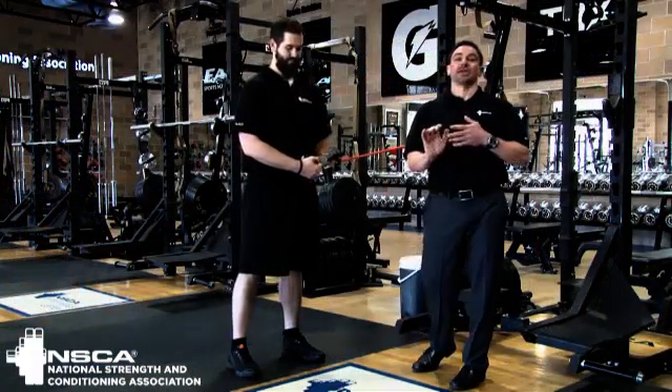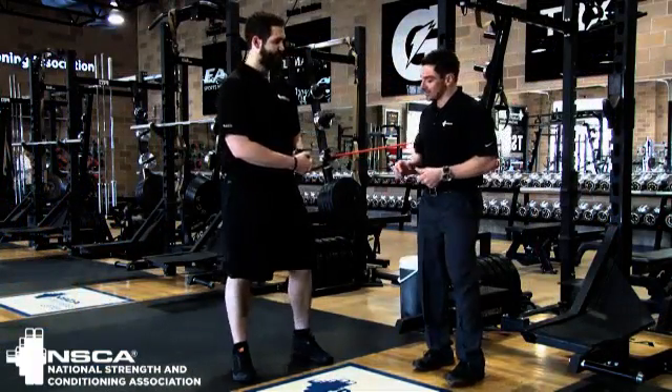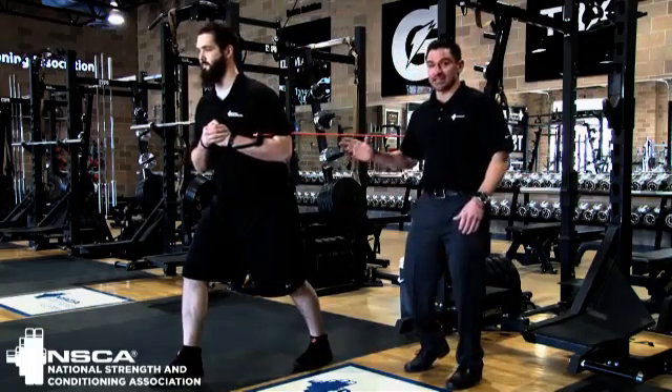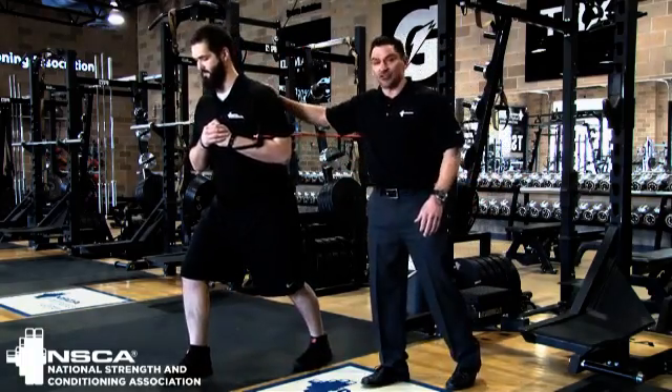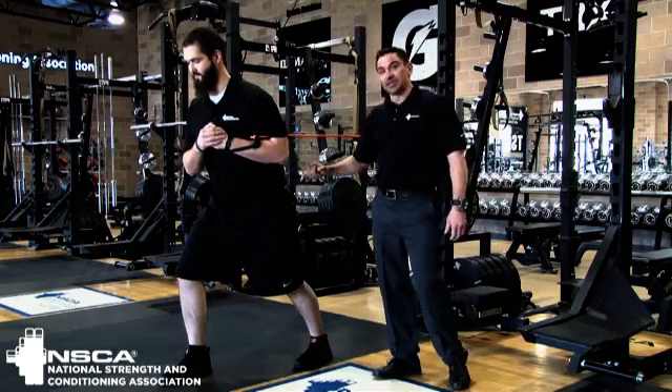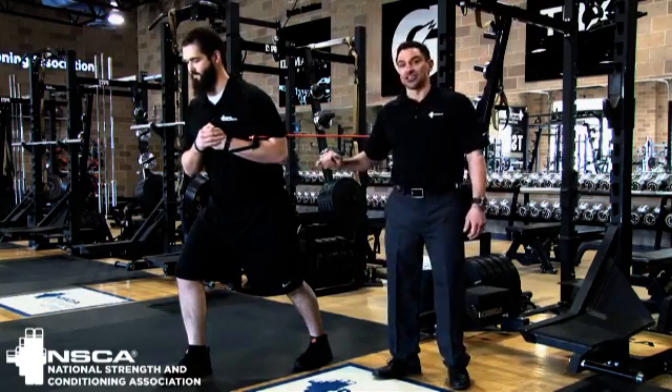Matt's going to show us what a band punch looks like. We're going to have him set up in a split stance. What I want to see is a nice athletic stance — he's balanced. If I try and push him a little bit, he's nice and steady. You can see that he's going to be loading his back leg, and that's going to initiate the movement.